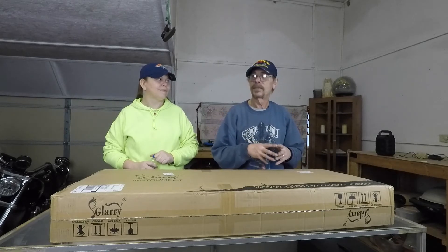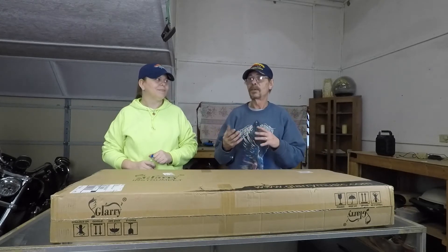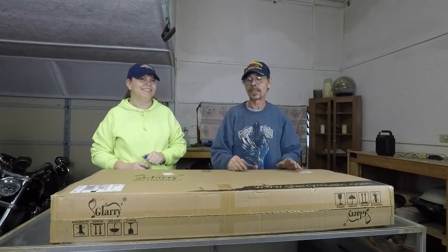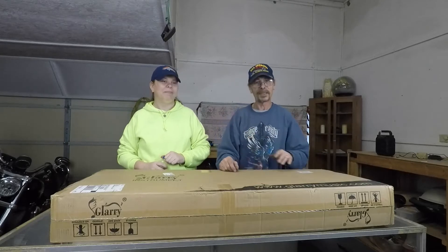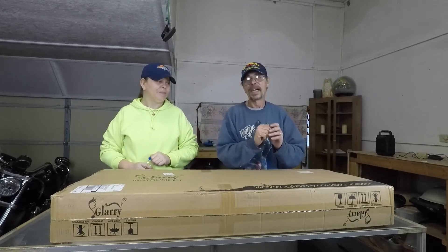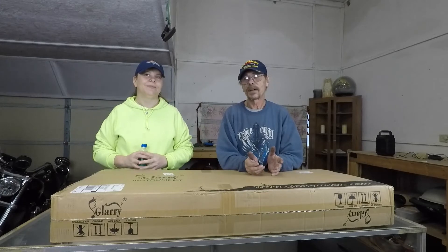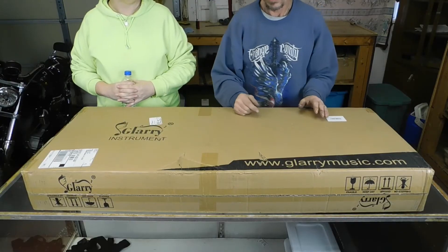My daughter had mentioned that she would like to burn one — torch it and do wood burning, because that's her hobby and she's pretty decent at it. I was looking at buying a blemish kit for 80 bucks for a bass or 100 bucks for a guitar, but I found glarymusic.com.